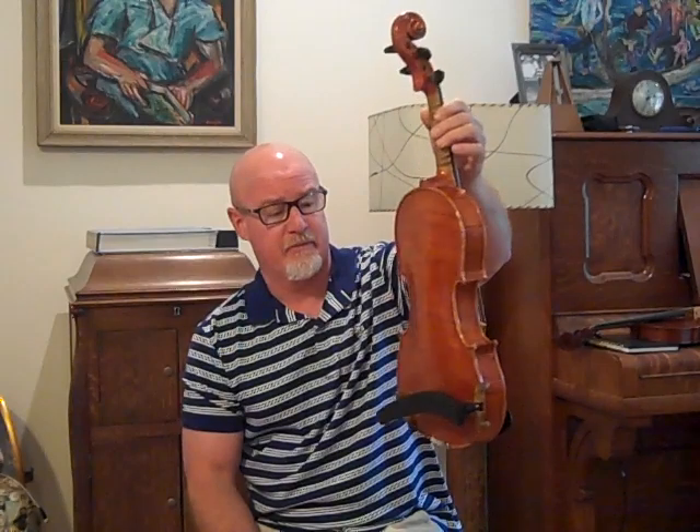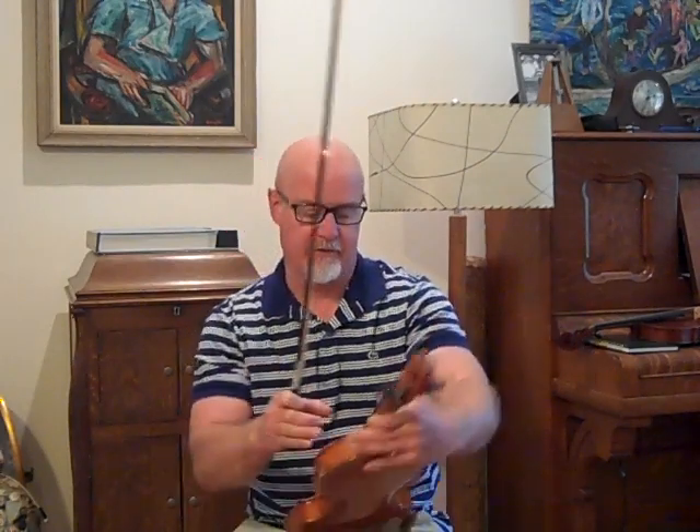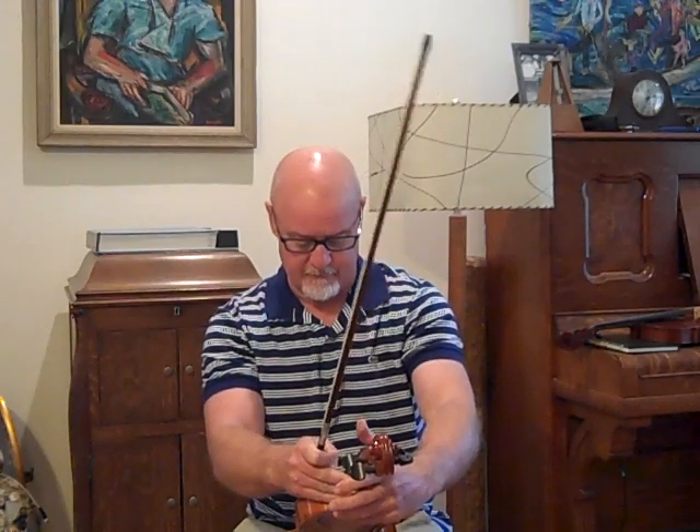This one is from California. This came from Robert, who's an existing customer. This is a nice old German violin from the 1920s that he just did not like the tone of. When I got it, it was very pinched sounding, very bright, metallic. This one turned out excellent — it's a killer fiddle. Robert, you're going to love this fiddle.